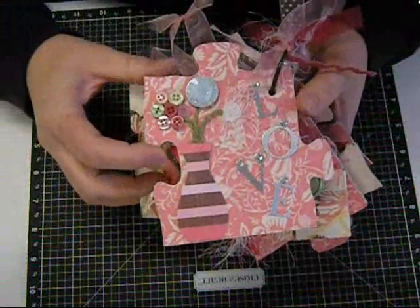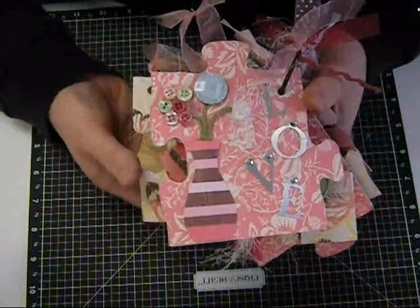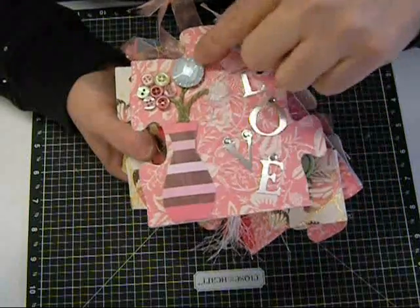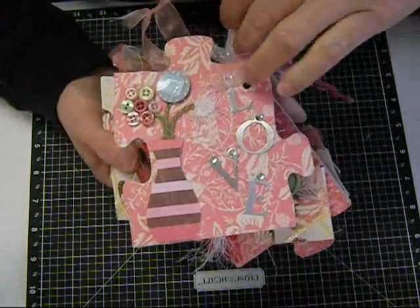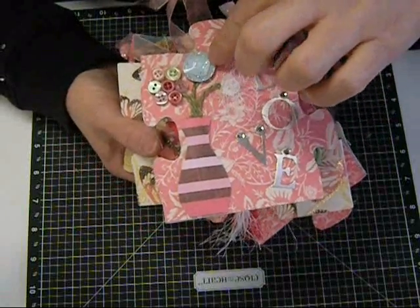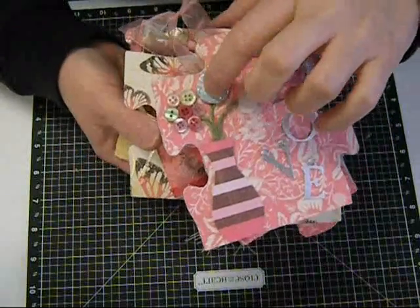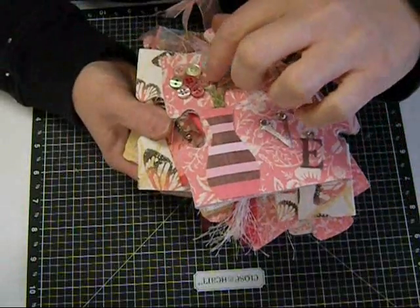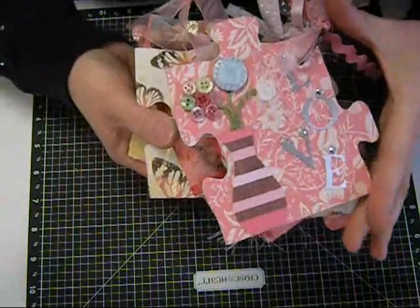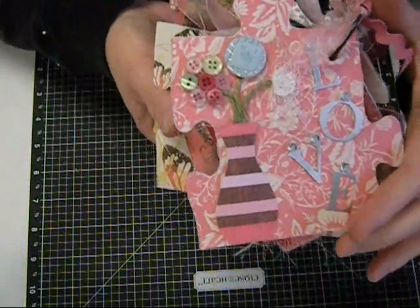This is by Ruth. Ruth, this is just gorgeous. I just love what she did with her flowers in this vase. She made three types of flowers. One is just from some fiber, and then this is a neat button, and then these are buttons. Behind those she put some microbeads in the spaces between the buttons. I think it just looks beautiful.